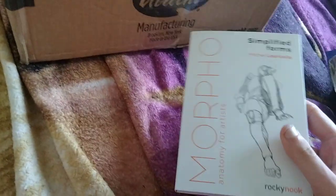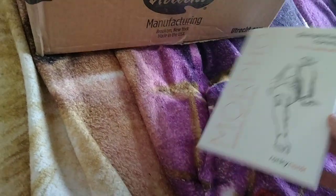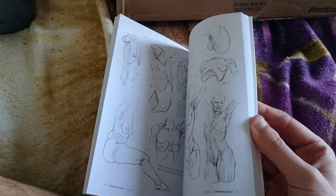And then we have this art book here — Morpho Anatomy for Artists: Simplified Forms. Let me just... there's a lot in here. This is so worth it. I'm excited.